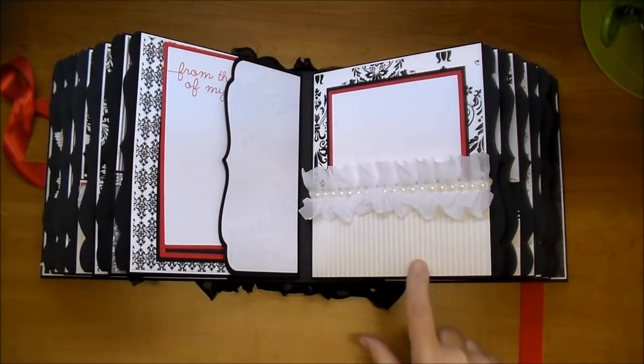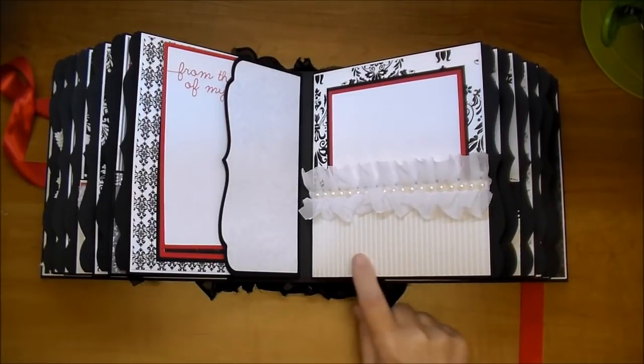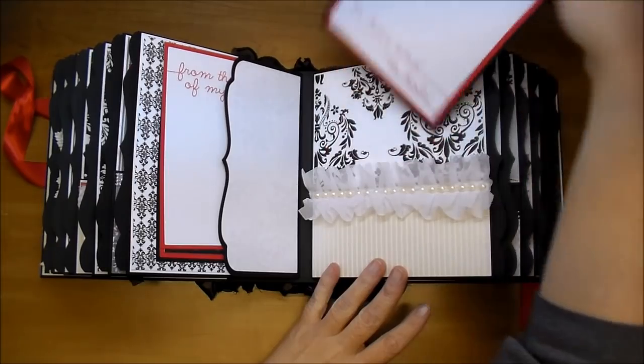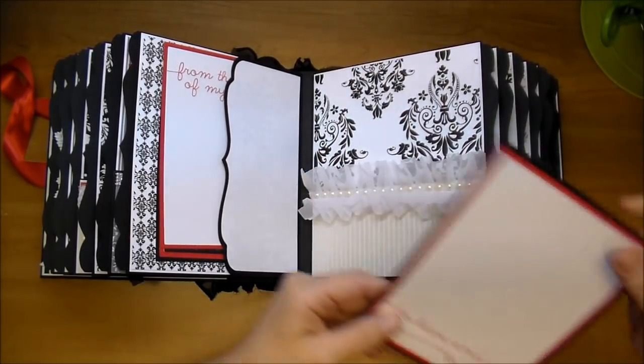Another pocket using that pearlized paper with the stripes — this is probably my favorite out of it. Some of this gorgeous trim and the flat back pearl trim, with a beautiful damask paper in the back.